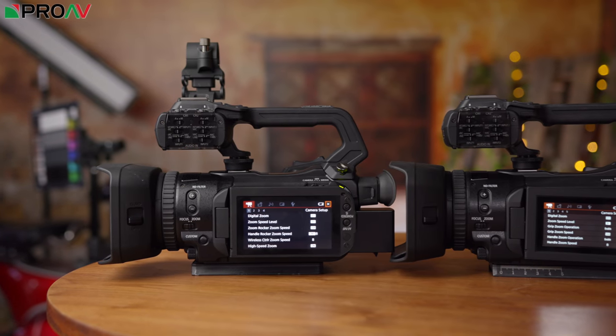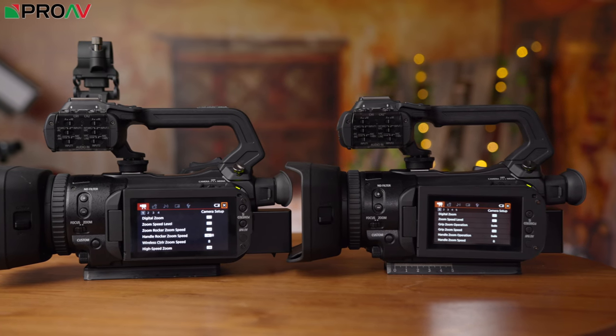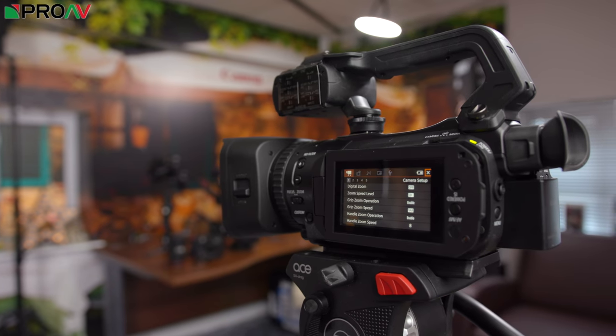You also get more slow motion in 1080p on the XF400/405 — up to 100 frames per second in 25p, giving you quarter-speed slow motion — whereas on the XA50/55 you're limited to 50 frames per second in 1080p for half-speed slow motion. The XF400/405 also has advanced networking capabilities — FTP streaming, IP streaming — for live production and news gathering, which you don't get on the XA50/55. The screen is also very different: the XF400/405 has a much larger, higher-resolution touchscreen, which helps when controlling the dual pixel autofocus by touching on your subject.